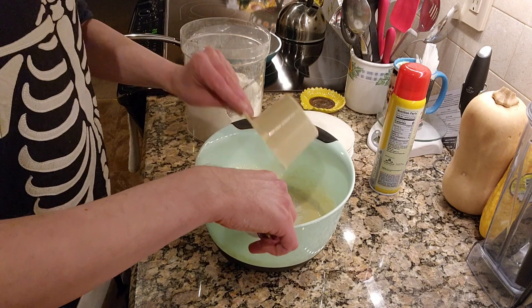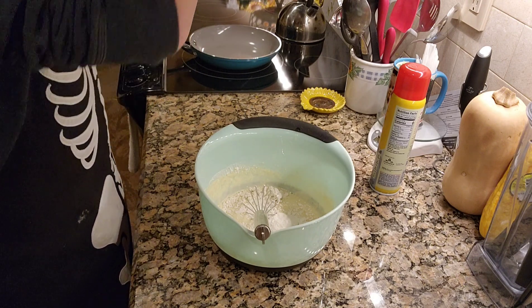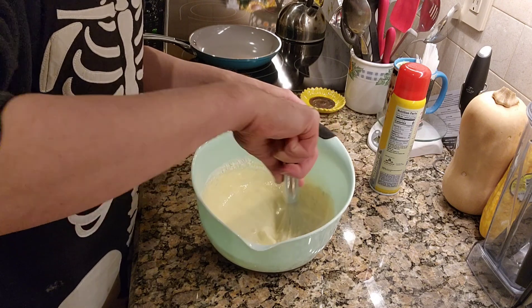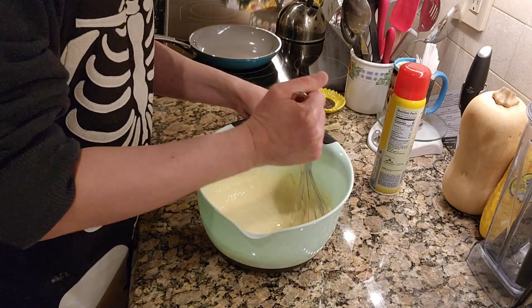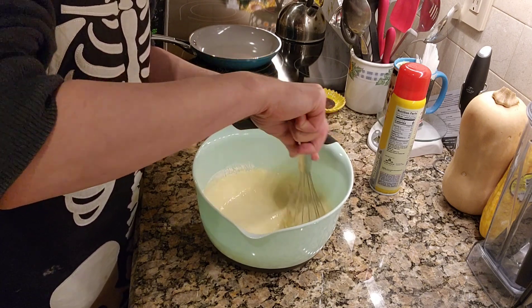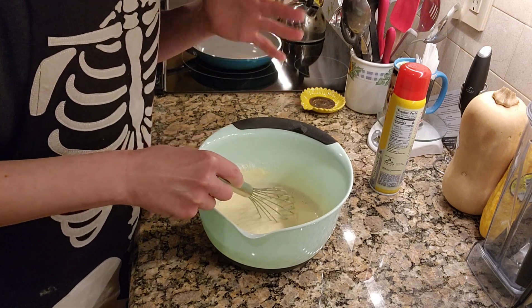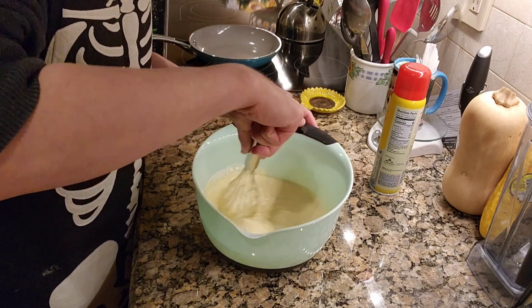Pop the rest of that in there and we have ourselves a nice batter forming. Now I've also seen a lot of recipes that include sugar in the crepe batter. If you want sweet crepes, by all means go ahead. However, with this recipe it really enables you to go sweet or savory without a conflict of interest where the batter is concerned.